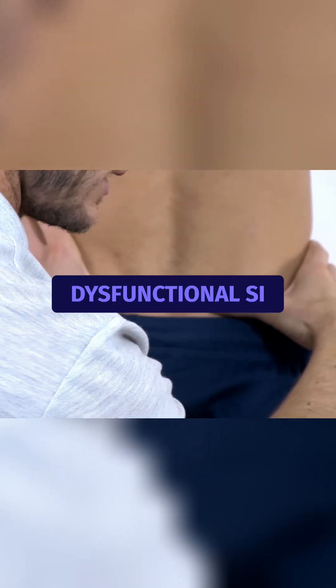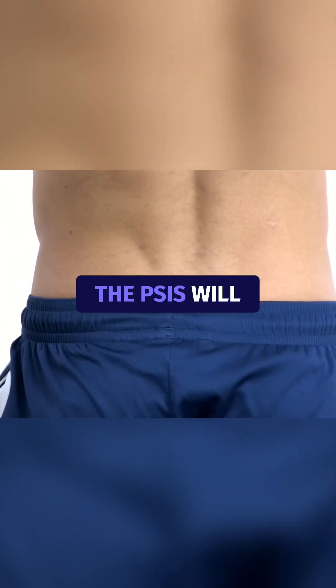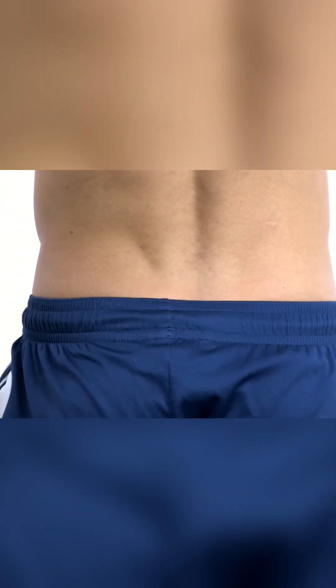In a dysfunctional SI joint, which is blocked or hypermobile, you will see that the PSIS will not drop, or move only minimally.